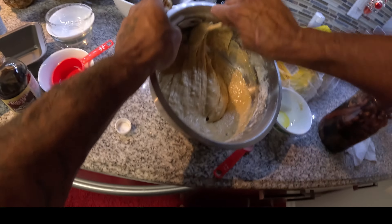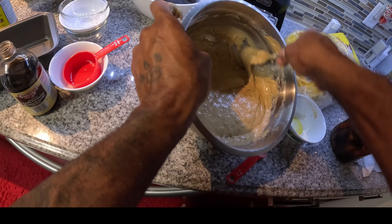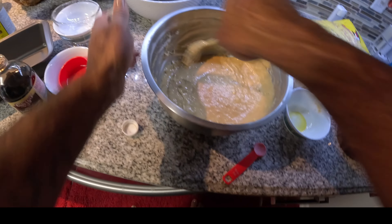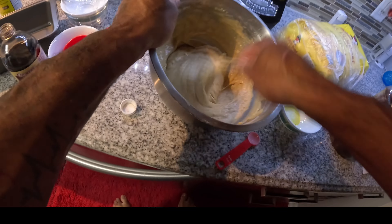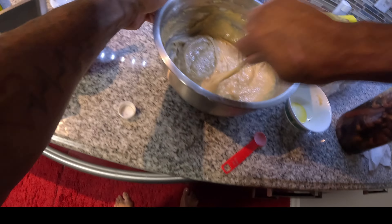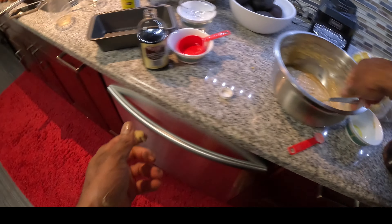I just mix this up some more, making sure I get all the sides. If you don't believe me guys, you could taste it — just take a little taste of it, you should be smelling it also. Just make sure everything gets mixed up together. And that is it my guys — that is it, that's the banana bread, there's nothing to it.